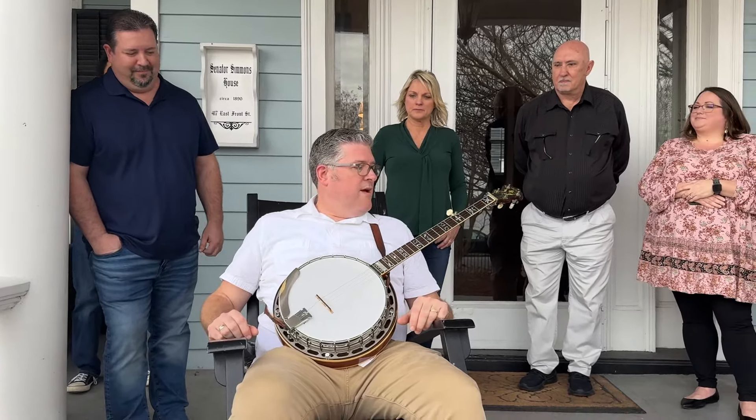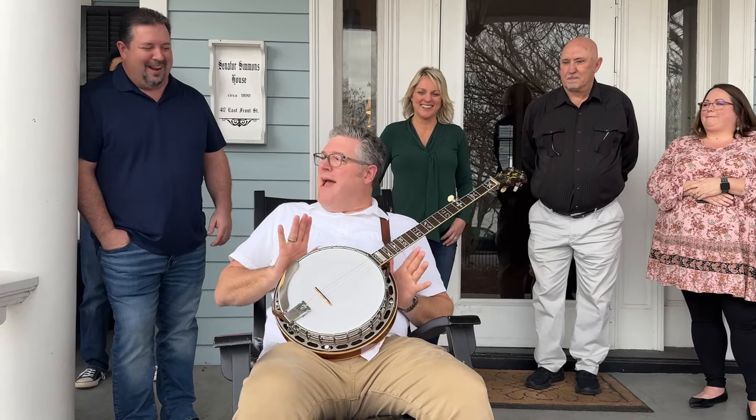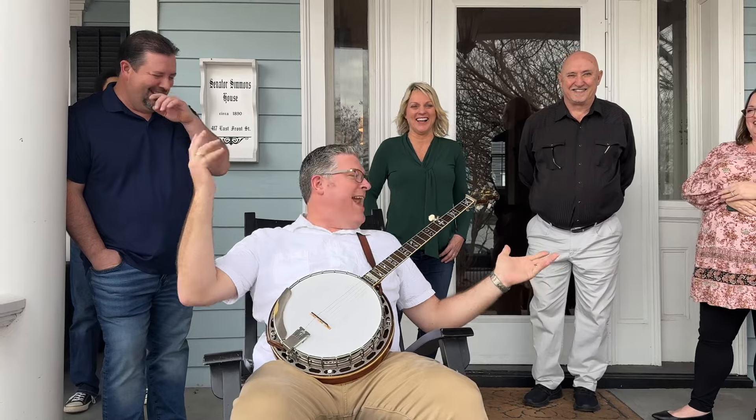Very cool, man. You don't play clawhammer on it much, do you? Is the old man going to be offended? No. Sonny's going to come back and get you. Yeah, he's going to curse my right hand.